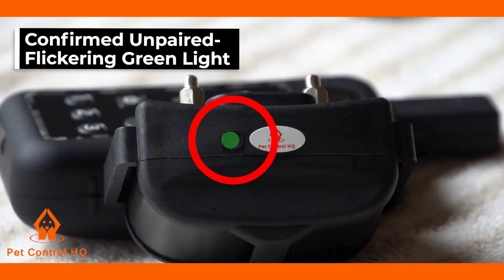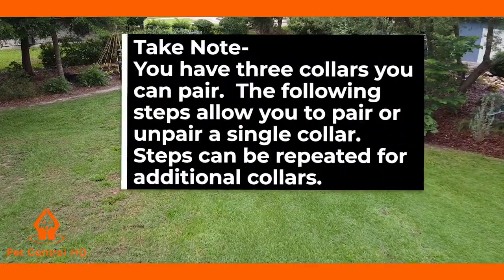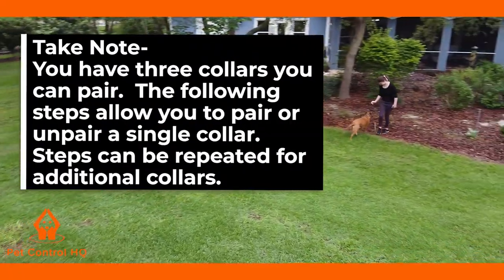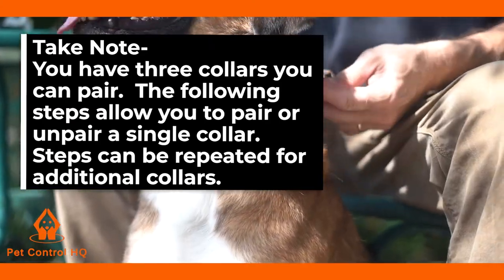You will know that it's unpaired if the green light on the collar will be flickering. If the green light is not flickering, then it is paired. Take note, you have three collars you can pair. The following steps allow you to pair or unpair a single collar. Steps can be repeated for additional collars.